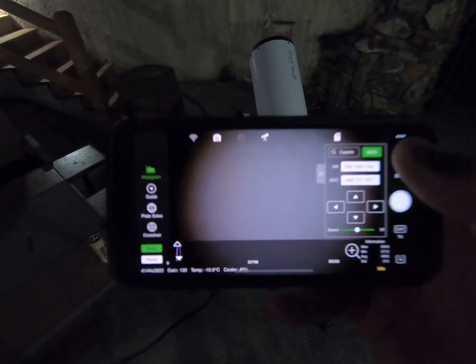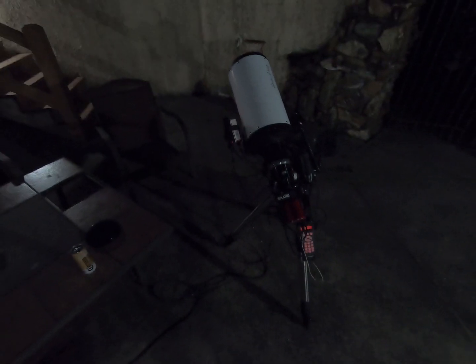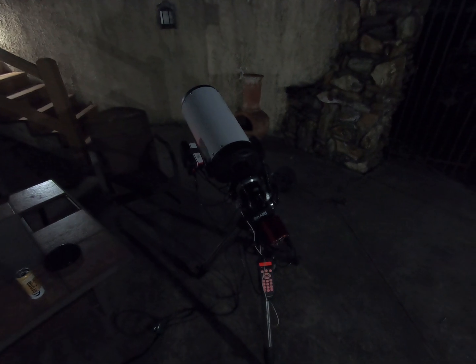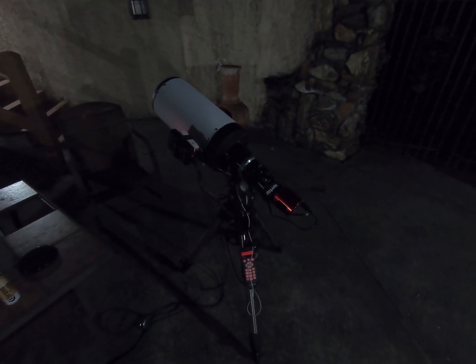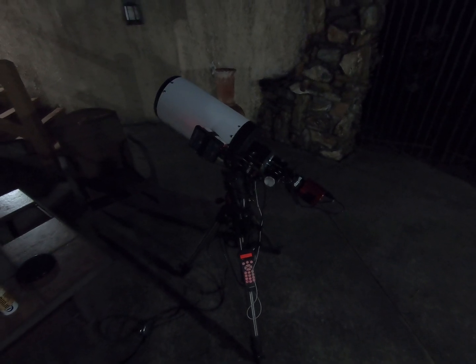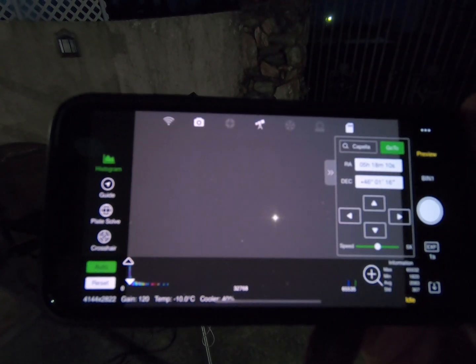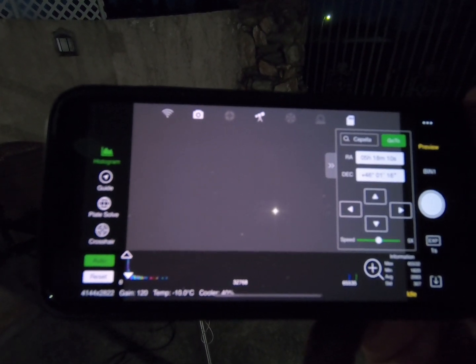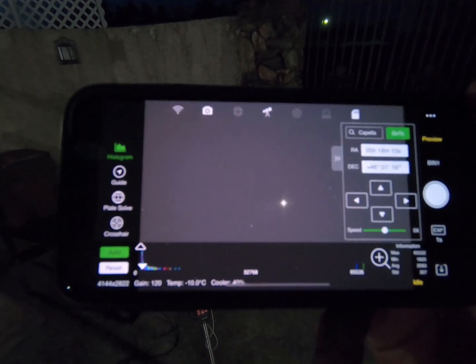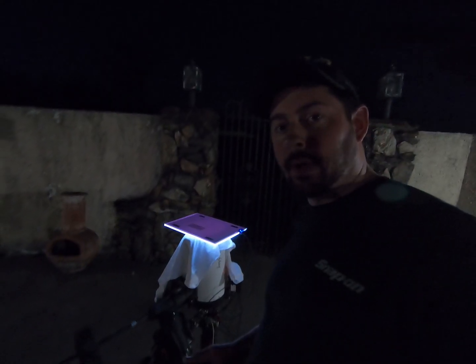Let's get at it. I'm going to choose my star and the telescope will slew over to it. We are using Capella. There she is — she's centered. We'll double check and make sure we have the best focus that we can and we'll go from there.